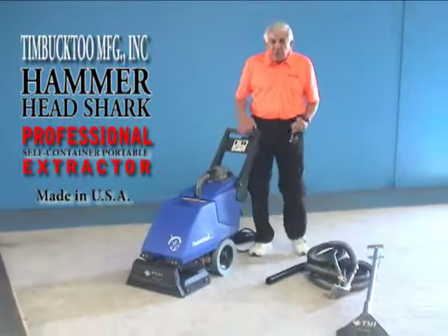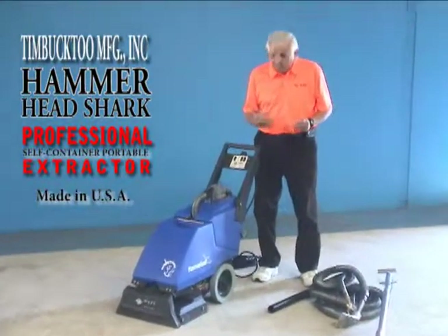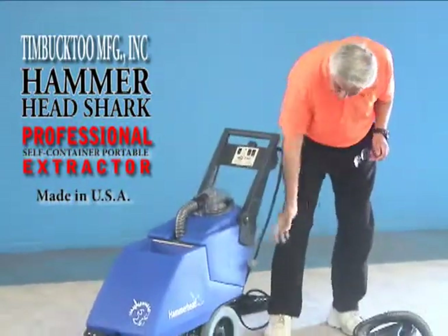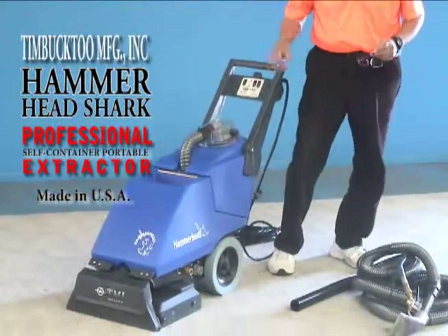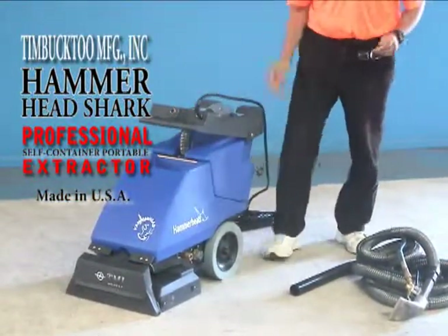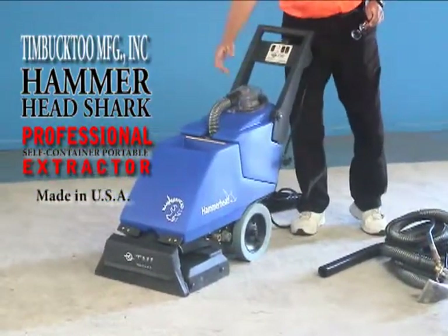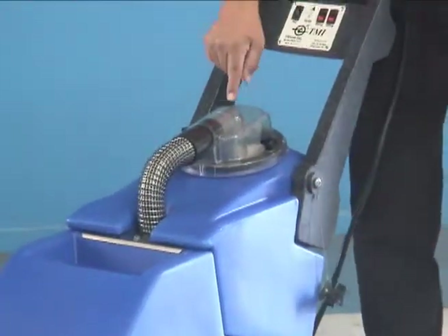We want to present something fairly easy to store, which is why we designed this with a folding handle. This handle doesn't fold during use — you put the knobs in the back when using it, but when you want to store it, you fold it down. Pretty simple. The clear-dome lid, as you're using the machine, will show you all the water on the clean side, and all the dirty water coming back in.